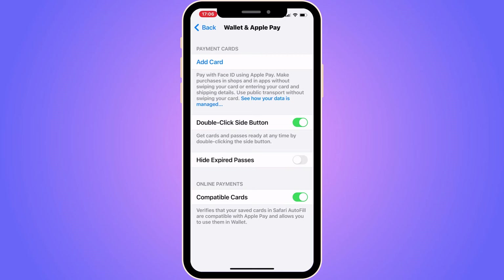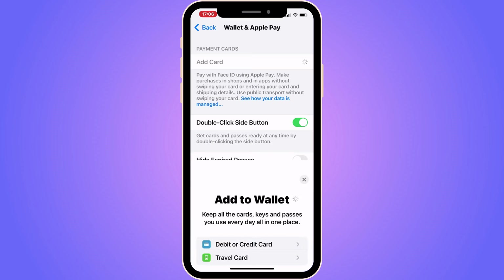After clicking on Wallet and Apple Pay, you should be taken to this page. On this page you will be able to see all of the cards you have connected to your Apple Wallet right now. For this tutorial, we need to click where it says Add Card, so click on Add Card — just let it load.